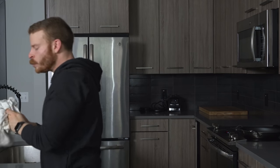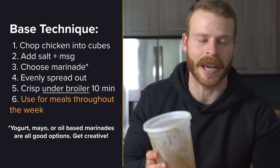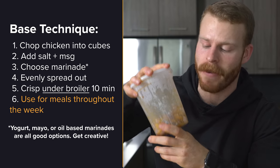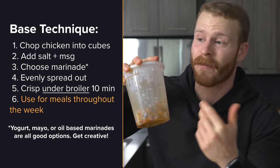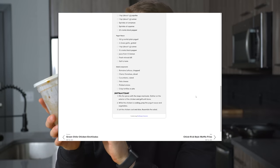That right there — one of the best burritos I've made in a while. I'm not a huge fan of meal prepping individual containers and just heating it up. But this is what I like to do — make a big amount of a protein I can turn into different meals throughout the week: salads, tacos, burritos, any number of things. Any number of seasonings, mayo marinades, oil-based marinades, yogurt marinades — I'll link a couple of those recipes below for more inspiration. Definitely give this one a shot.